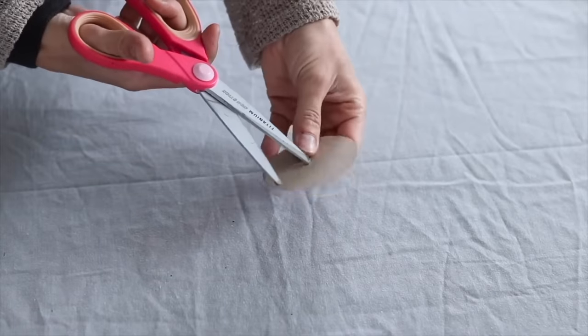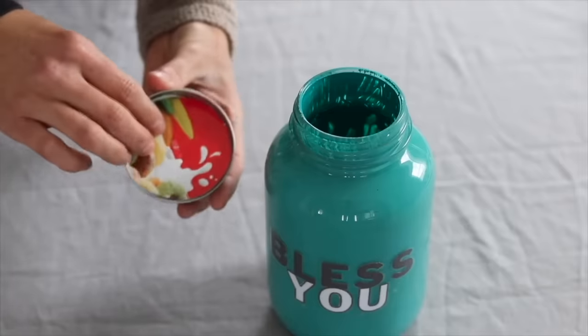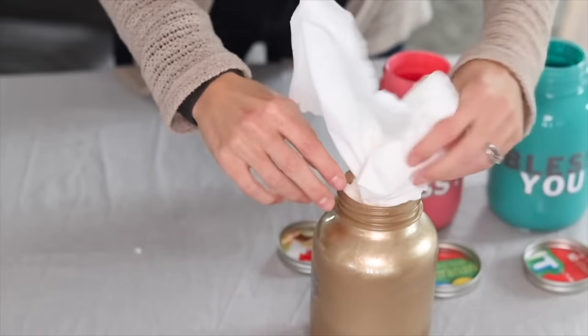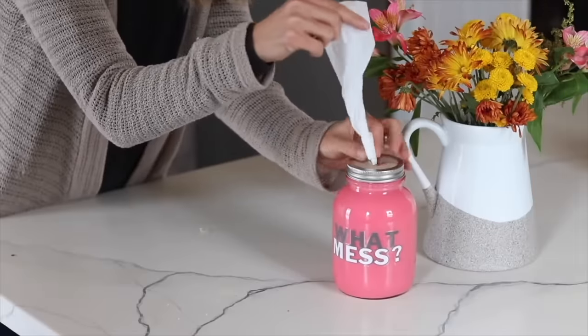You need to use a material that is stiff enough to hold its shape, then cut it out. In the center, poke a hole and cut an X shape, then pop that inside the lid — it will dispense. The last step is to fill our jars. I'm going to take some disinfectant wipes, and there we go — we are done.